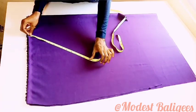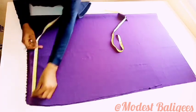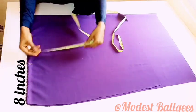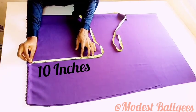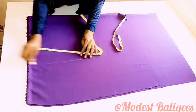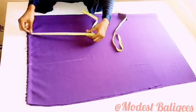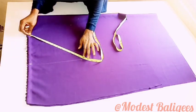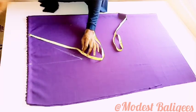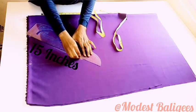I prefer my hijab with elastic; it makes me more comfortable. From that place I'm going to mark a 15-inch diagonal line. For those who don't know how to mark it, you can take eight inches from that point then come down by 10 inches — that's if you want your hijab to look exactly like mine. From there, just slant your tape to that 10-inch point and that should give you 15 inches. Then connect the points.